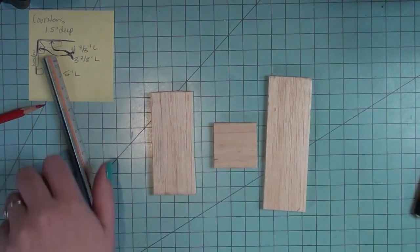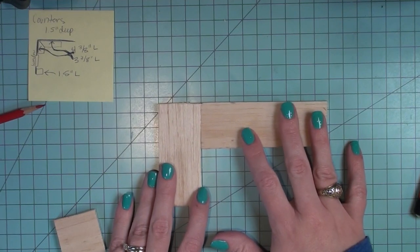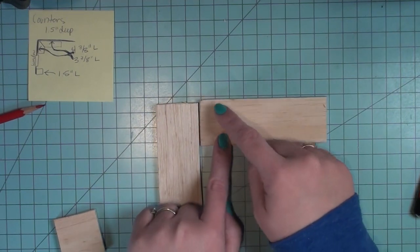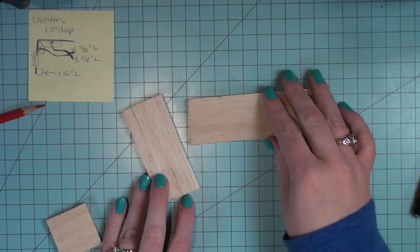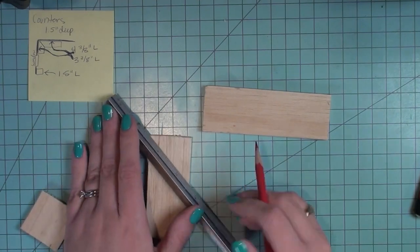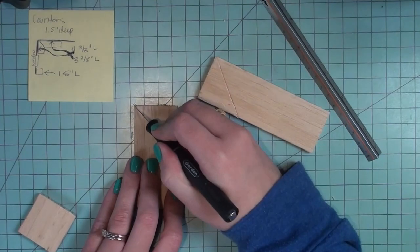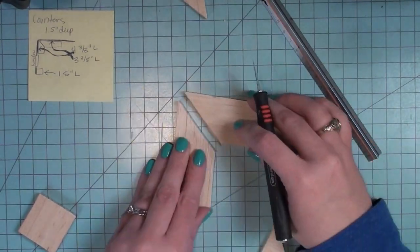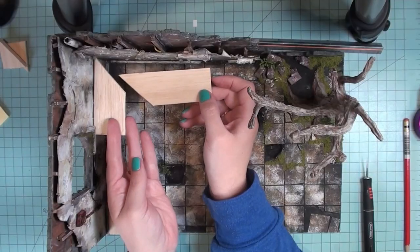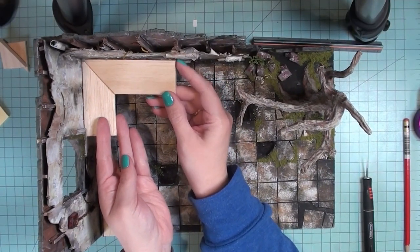After I have everything cut out, I'm going to lay it out to make sure I like it, and then I'm actually going to cut diagonals on the corner pieces because I want them to meet up in the corner to make nice 45-degree angles. I'm just going to measure an inch and a half from the side and make sure I'm cutting my diagonal on the correct side of the wood. It's really nice to draw this out first so that you don't get confused. Next I'm just going to gently place it into my project to make sure everything fits.